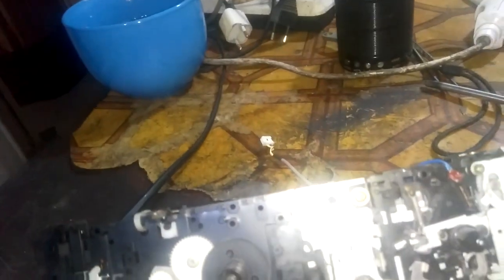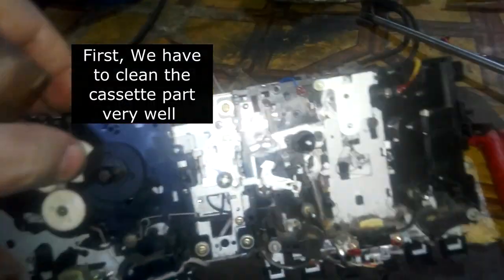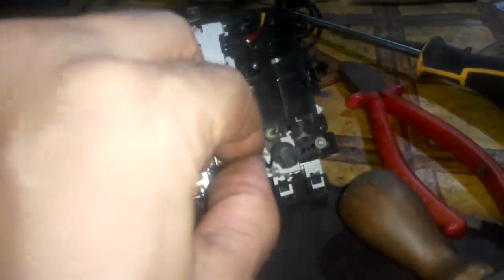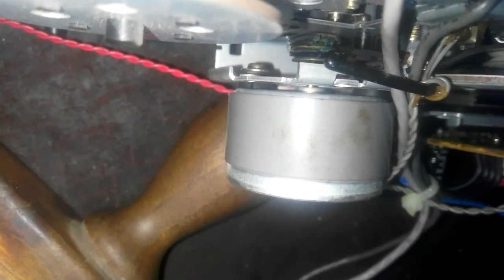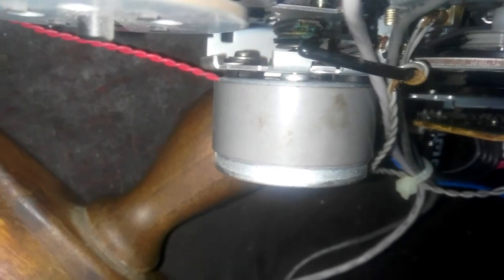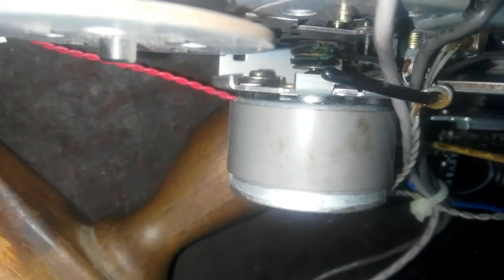Now let's work on the cassette part - we have to clean it first. As you can see, the belt is cut and it has melted on the motor's pulley. We have to clean it thoroughly. There are pieces of the belt - as a matter of fact it is not a whole belt, but cut pieces of the belt. We have to clean it thoroughly.